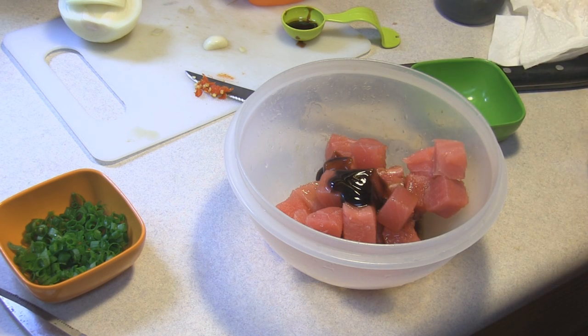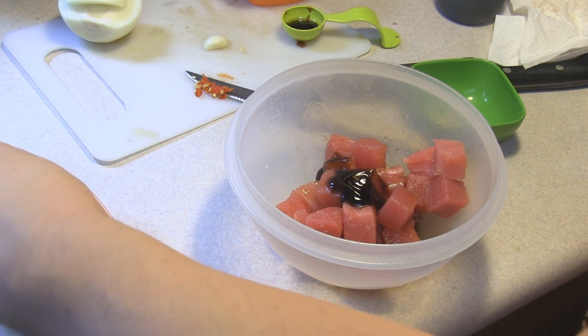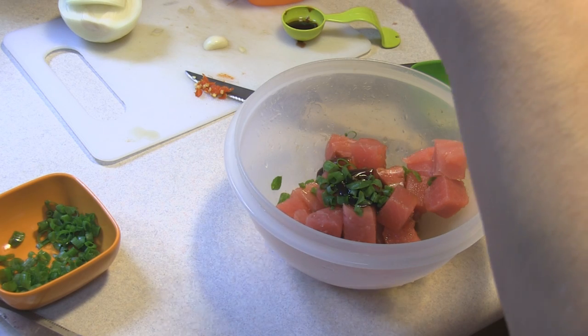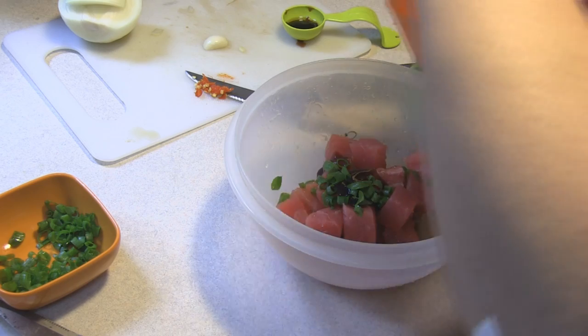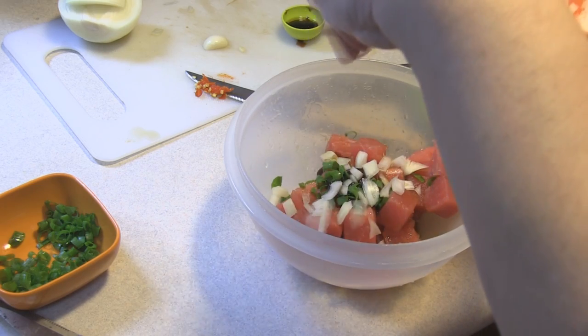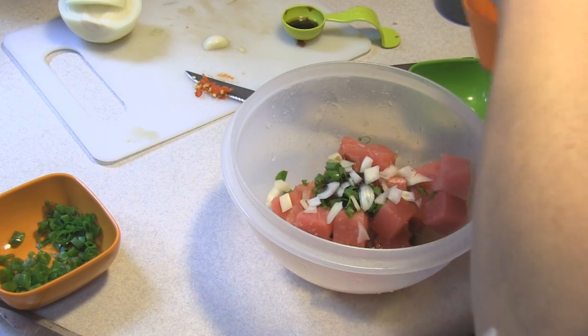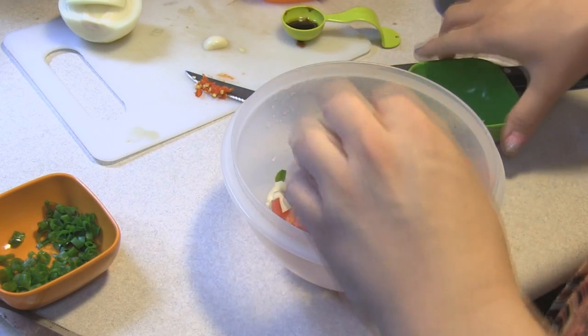And then we have a teaspoon of green onion that you pick from your backyard, chopped. A tablespoon of onion that has been chopped. A teaspoon of garlic that has been chopped.